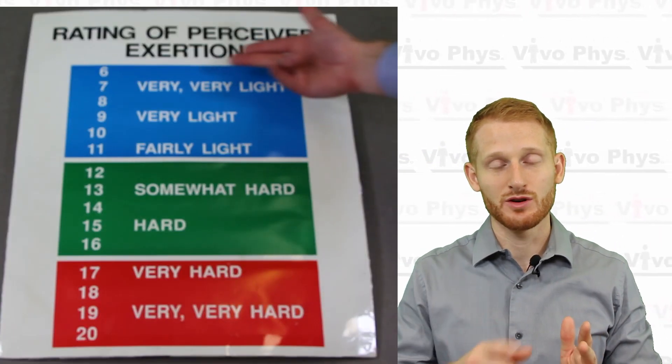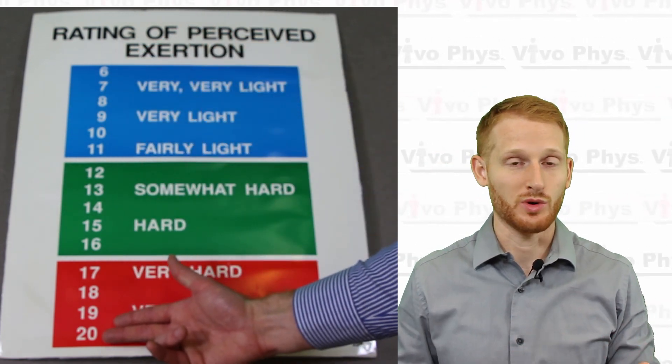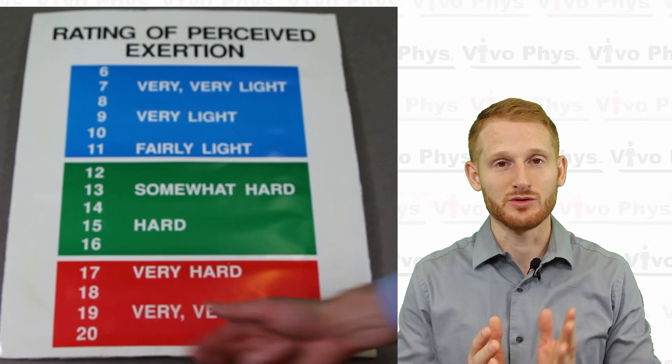This scale is very useful for assessing how hard the exercise bout feels for the participant. Essentially what it is: if you take a 0 and add it to the end of each number, so if you have 6 you have 60, and if you have 20 you then have 200. The scale is supposed to line up with the typical heart rate response for at least a young healthy individual. It doesn't really do that all that well, but it is still a useful scale to assess exercise intensity in a situation where you don't have a better measurement.